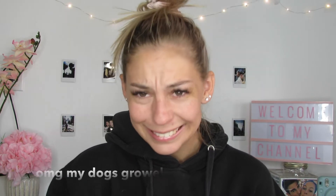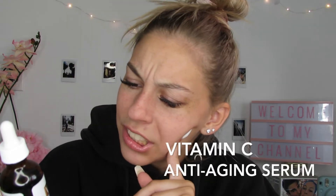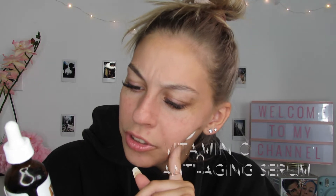I know I look a little rough, but with every full glam transformation, you need some skincare. First, I'm going to start off with my vitamin C anti-aging serum. Vitamin C targets dark spots, tone, and expression lines. I guess it's a preventative.